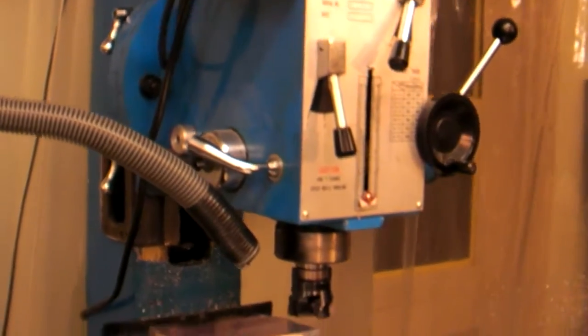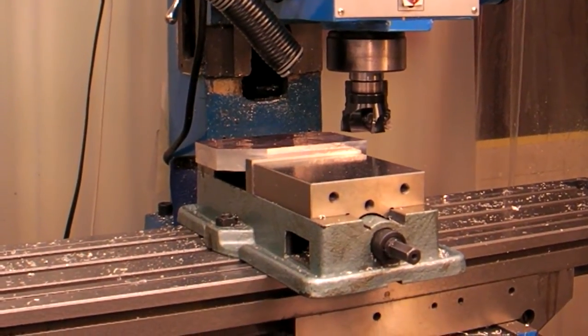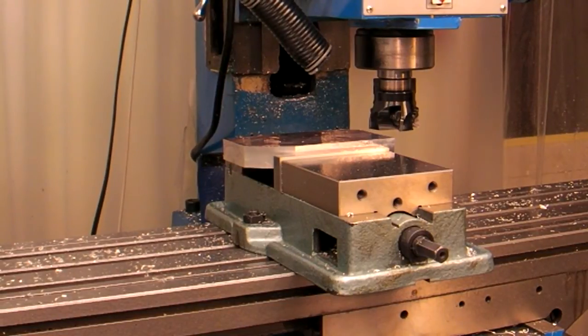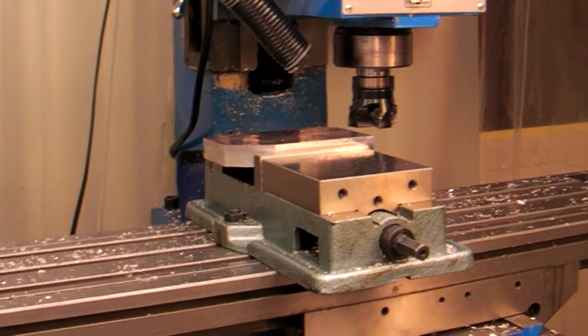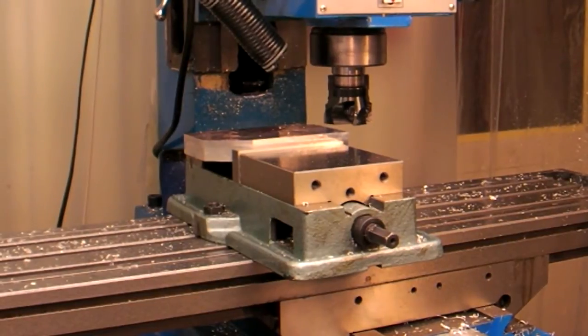We're trying to figure out how much more power we got. I got a two and a half inch face mill and a piece of 6061 sitting on there that's about three and a half by six. We're going to be cutting at a quarter inch, or two hundred fifty thousandths, at a hundred inches per minute at full RPM. And the camera's probably not even far enough away.